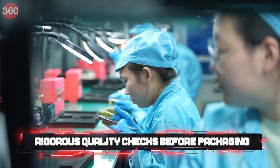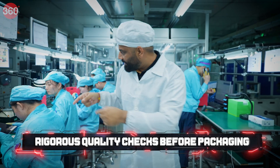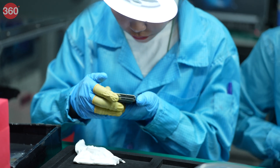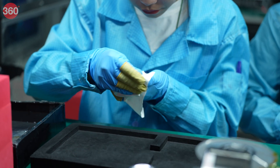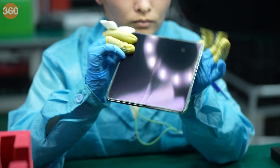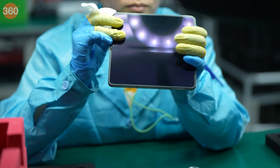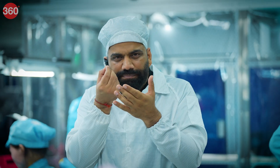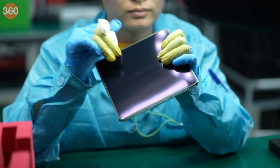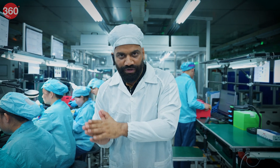Each device is inspected carefully. You can see there are precise hands and lights so that you can easily spot any flaw — a scratch, a smudge, anything. When the inspectors are satisfied with every detail, only then does your phone go forward for packaging. And that's how we get the final product.